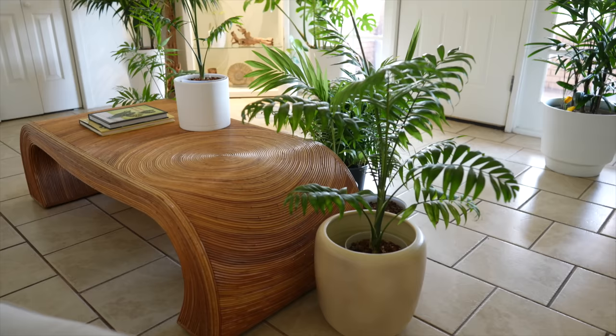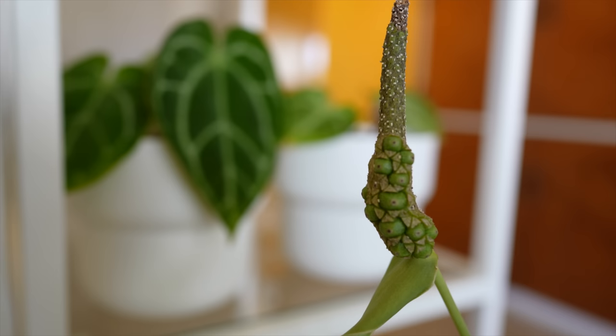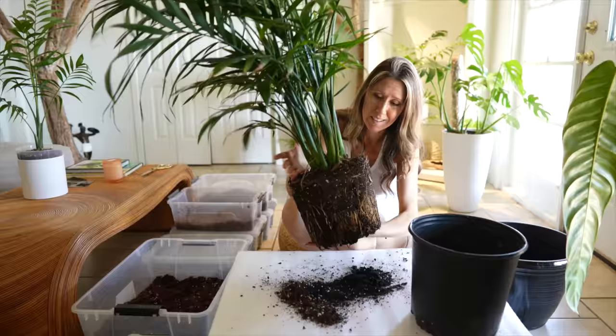Hey guys, welcome to my living room. I'm just hanging out at the house and I'm trying to get everything done before monsoon season hits, and it's already ramping up as we speak. It's 45% humidity in the house right now and just last week it was 20%. So today I want to get as much done as possible in preparation for monsoon season before it arrives, because it's less to have to do during the rainstorms.